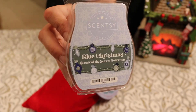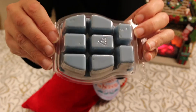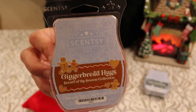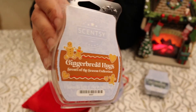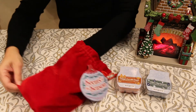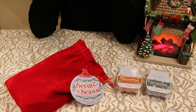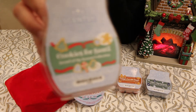This one is called Blue Christmas — I've used this one in the past and it smells really good. It's a really pretty light blue colored wax. This one's called Gingerbread Hugs, and it's a nice light caramel colored wax — it smells like gingerbread, smells really, really good. I imagine it'll smell even better when it's warming. The next one is called Cookies for Santa. It's got really cute little pictures of some sugar cookies on it, and it smells very buttery — right away I can smell buttery sugar cookies.